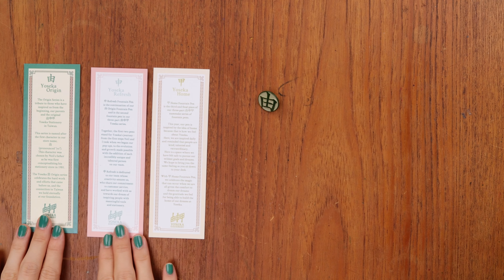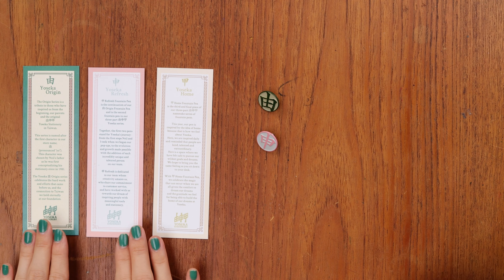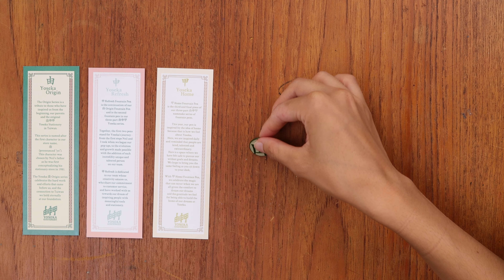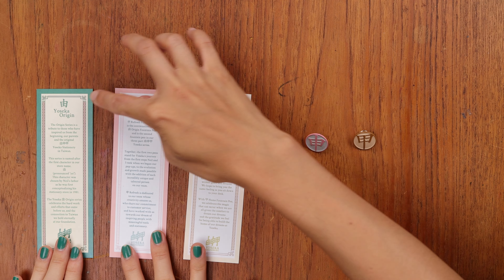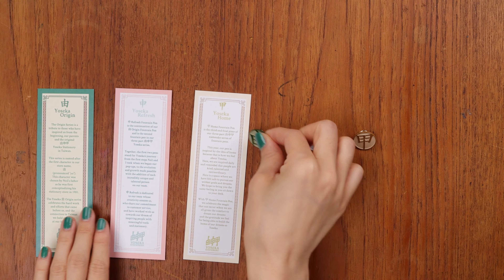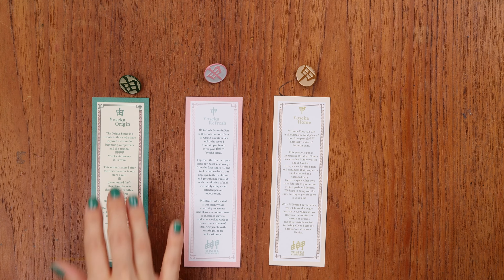These are the cards and pins that you would get in your Sailor pen box. With each pen you order — like the Origin pen — you get the pin and the little bookmark insert that goes with it. This is something that everyone got as long as they pre-ordered the pen.